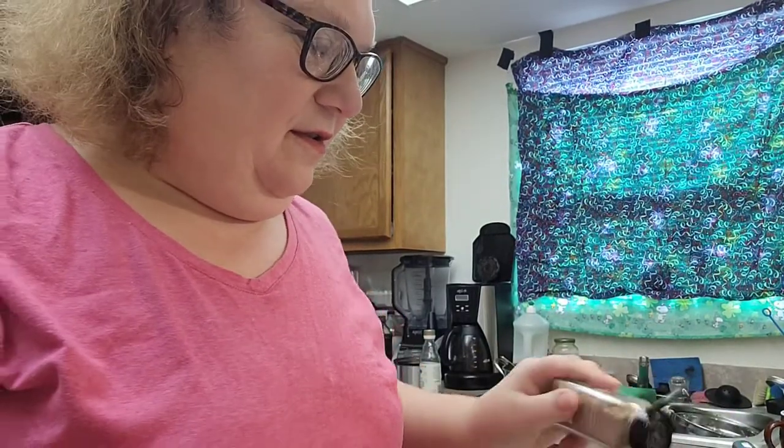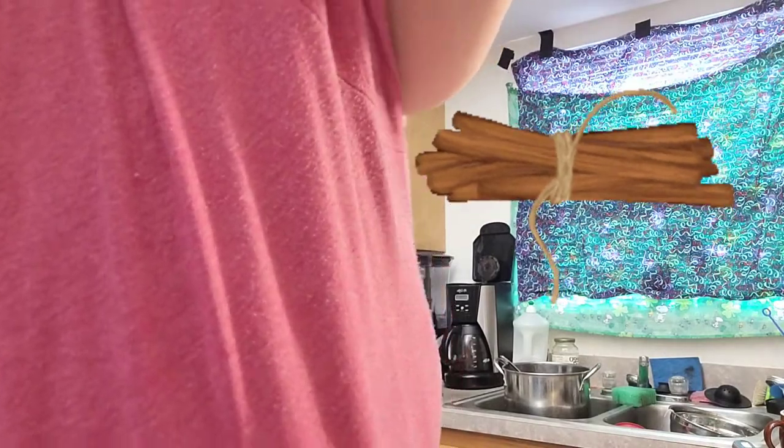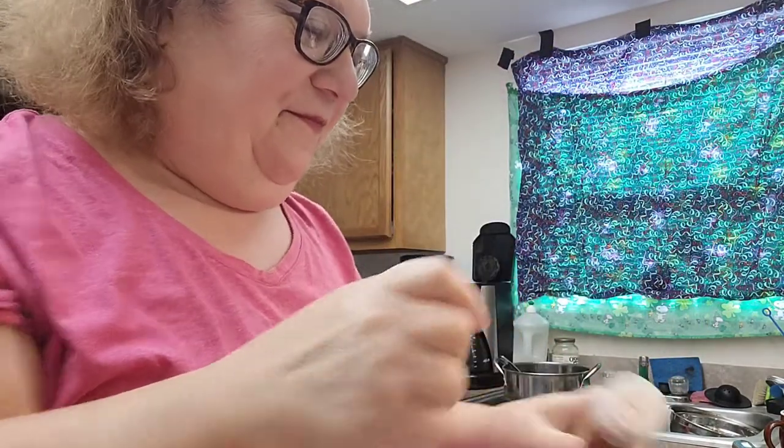I'll just add a touch more cinnamon. You can add pumpkin spice or cinnamon. I'm going to add a little bit of cinnamon. And you don't have to, but you can add a pinch of nutmeg. It's fall, y'all.